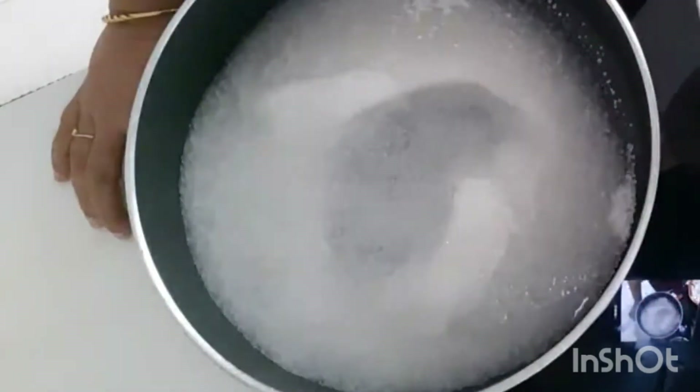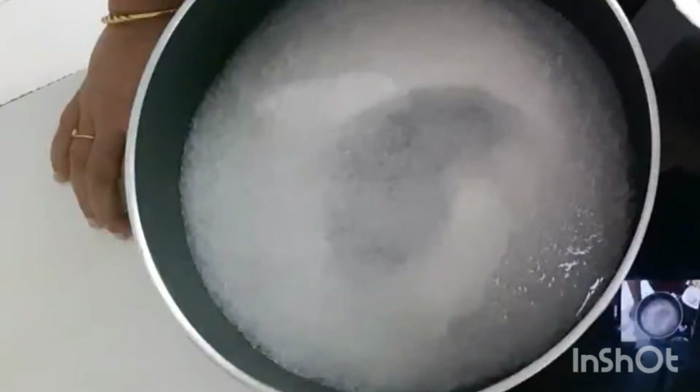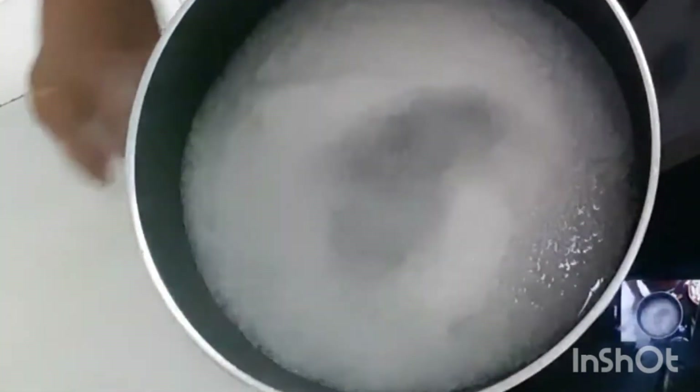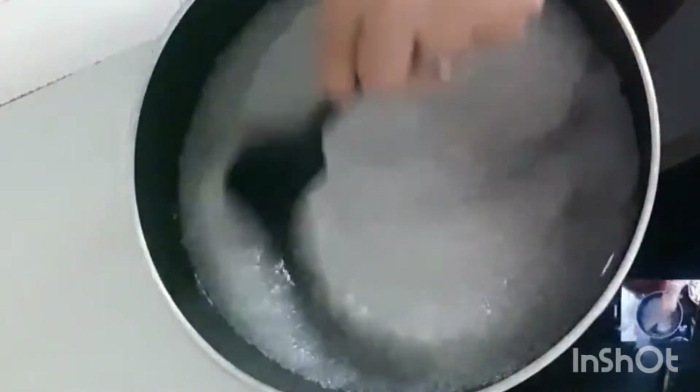You can add lesser sugar or you can add more — it's absolutely as per your choice. I'm adding 100 grams more than the weight of the paneer. Now as the sugar comes to a boil, let me tell you a little about Momo, Bao, and Ella.